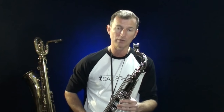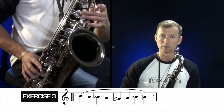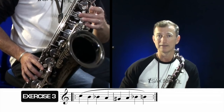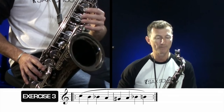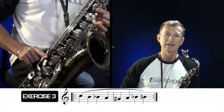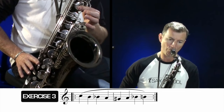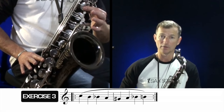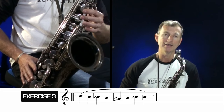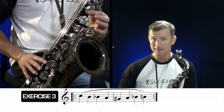Exercise number three is about another side key — a side fingering or alternative fingering for the note C. We'd normally play C with the standard fingering, but in a chromatic scale that can get really flappy and messy. So instead, use the side C fingering: the B key and the middle key with your right index finger. In this exercise we start on side C, down to B, down to B flat on the side, down to A, down to G sharp, and then back up: A, B flat, B, and back to the side C again.